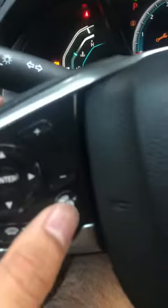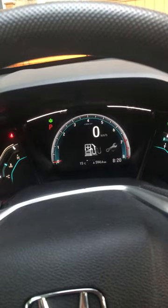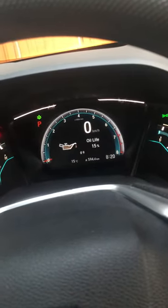To reset this, you have to press the button on your steering wheel. Press it until you go to Settings, then press enter. In here it shows you your oil life.